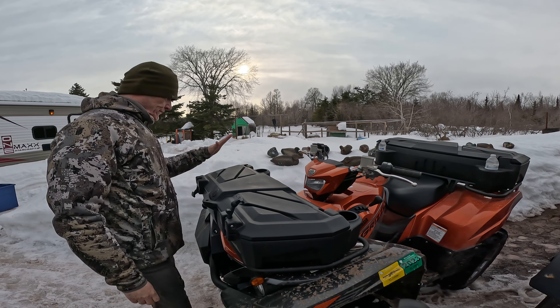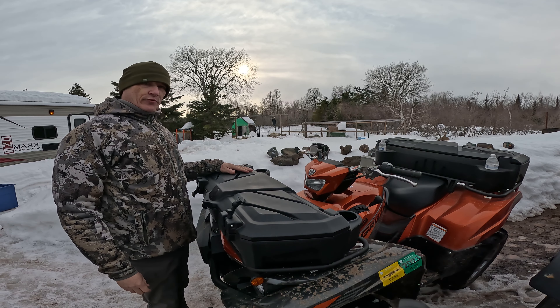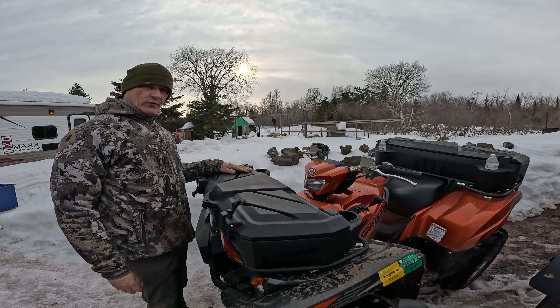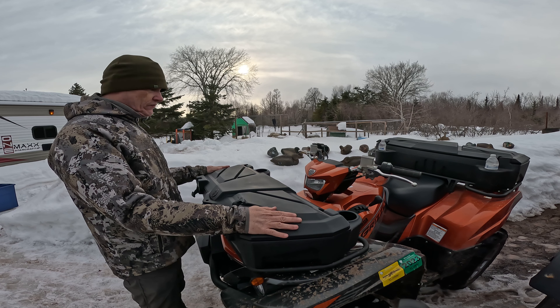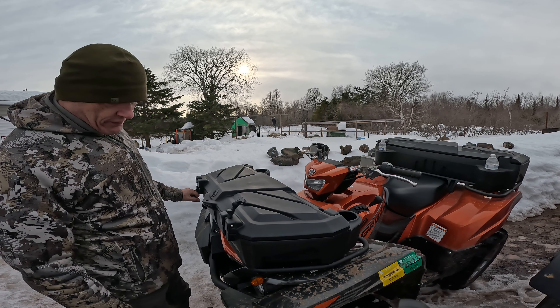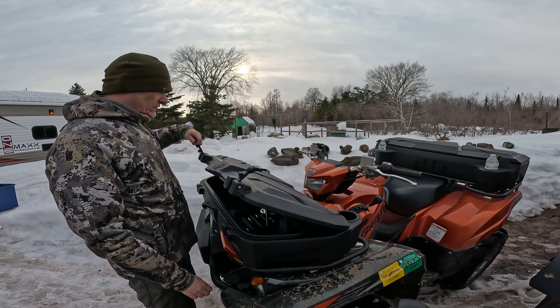All right everybody, what we're going to do today is put a cargo box on a 2021 Yamaha Grizzly special edition. This is from Yamaha itself — they're actually fitted specifically for these Grizzlies.